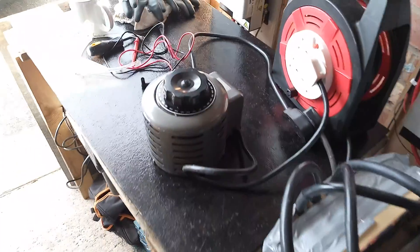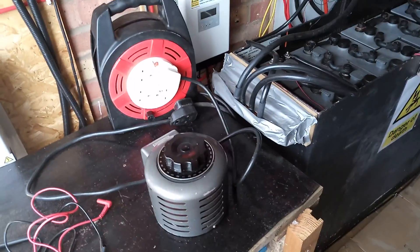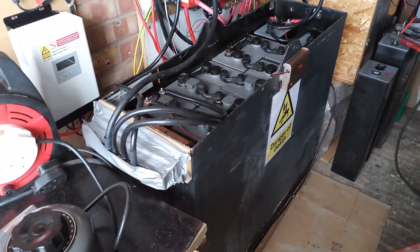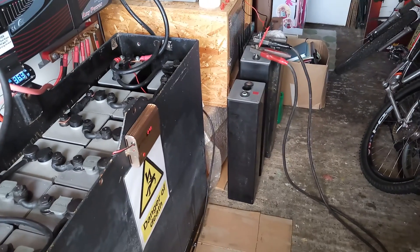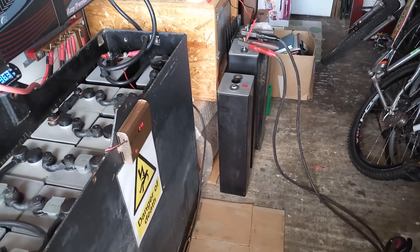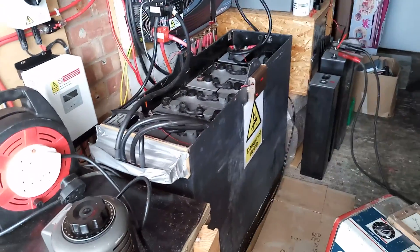I've just got hold of my Variac transformer because I didn't have any way of charging individual cells, so I just want to see whether that is a bad cell, work to bring it back, or whether it's suffered from stratification or not.